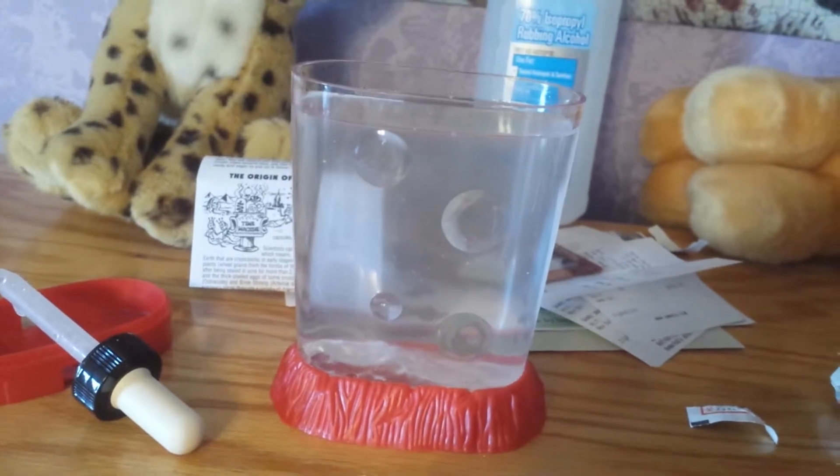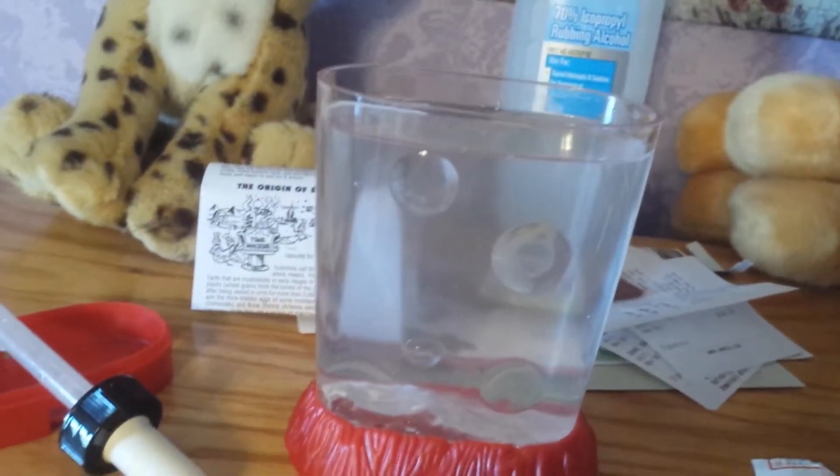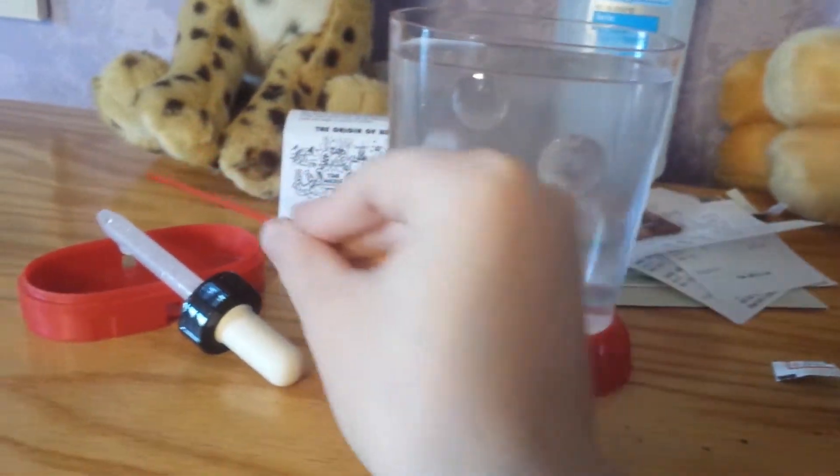Hopefully none of the eggs get stuck to the straw. Shadow, really? Fine. Say hi!